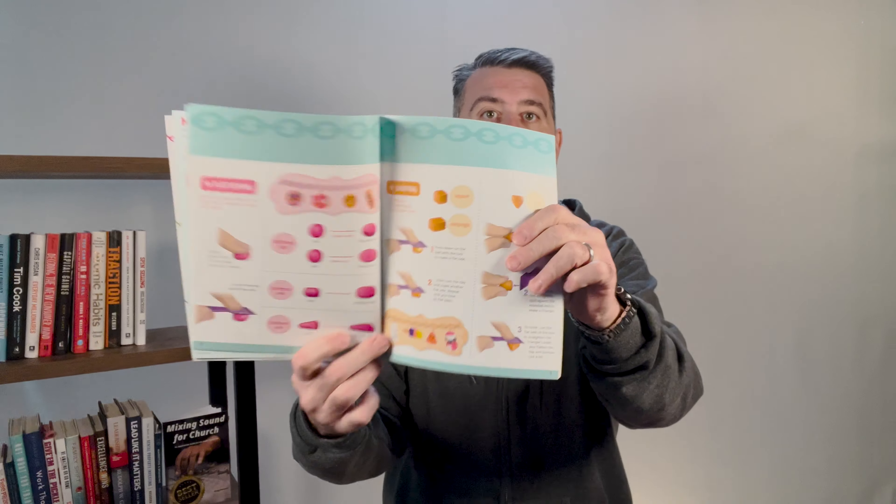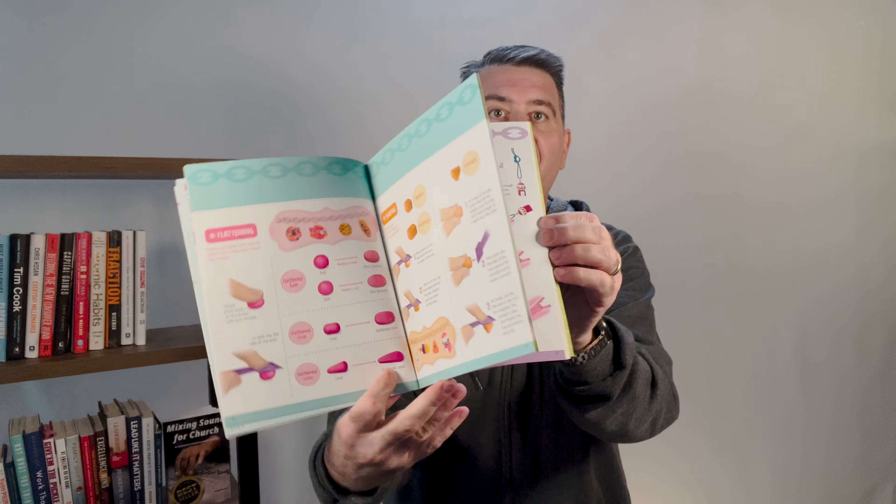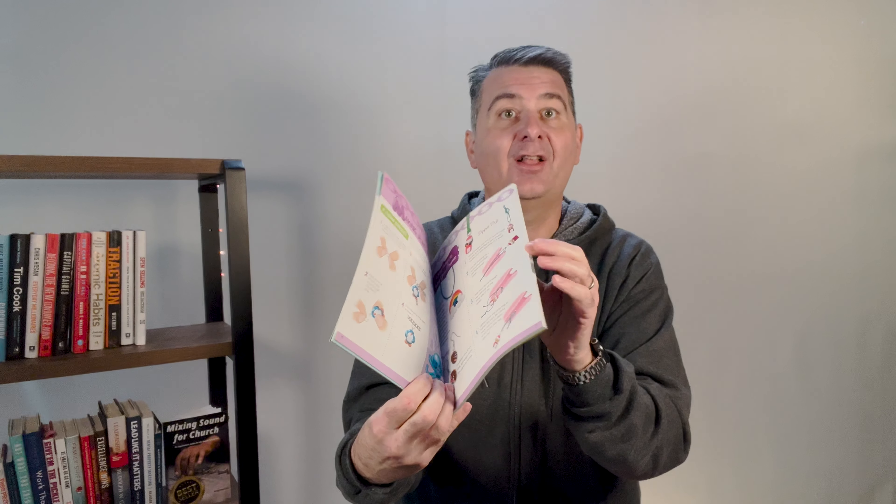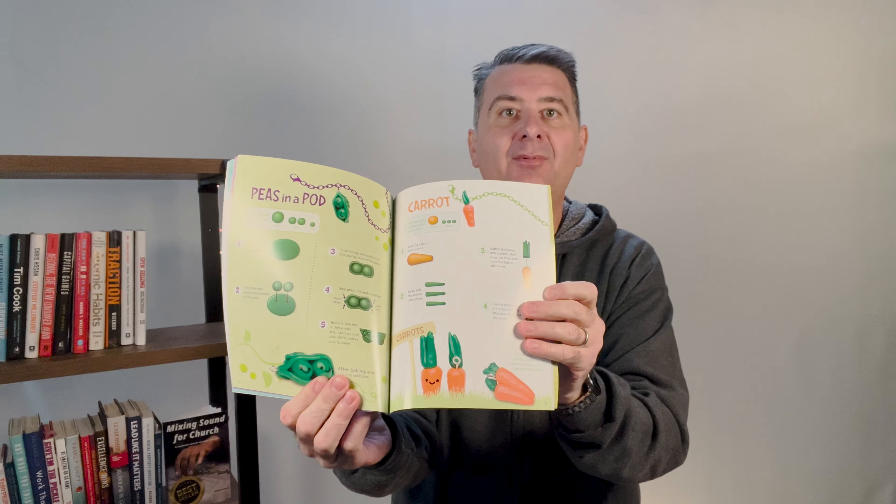It does that for all the different types of charms. It gives you step-by-step directions on how to make your charms, which is really cool. Here's a gumball machine one — that would be fun to make.